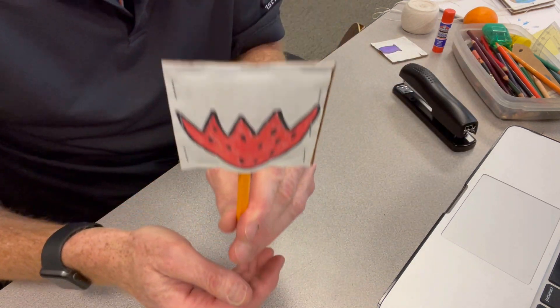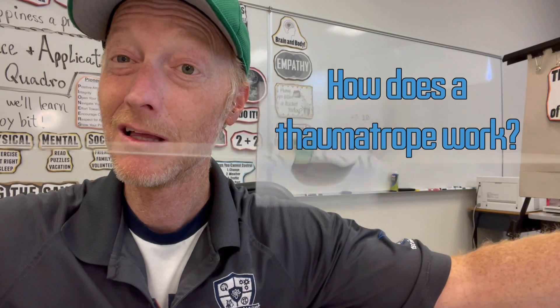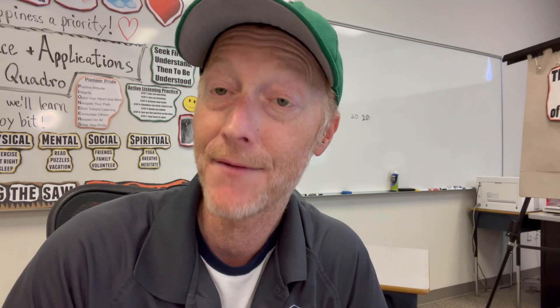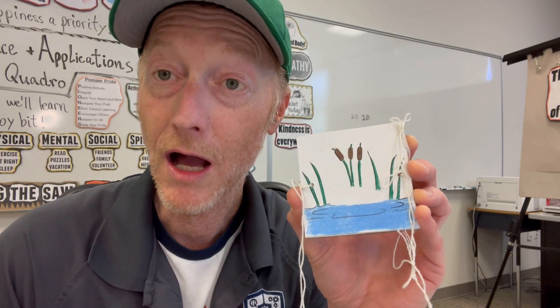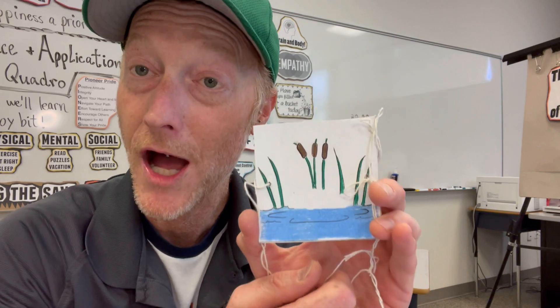Now you're ready to have some fun with your thaumatrope! So how does a thaumatrope work? It works because of what is called persistence of vision. Persistence of vision is a trick of the human eye — when light is used in a controlled and proper way, the eye remembers an image it has seen for even just a split second. If that image is replaced quickly enough with a slightly different image, it creates the optical illusion of either movement or two pictures that look like one.